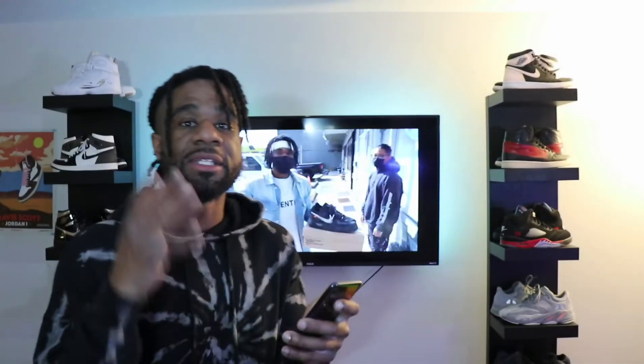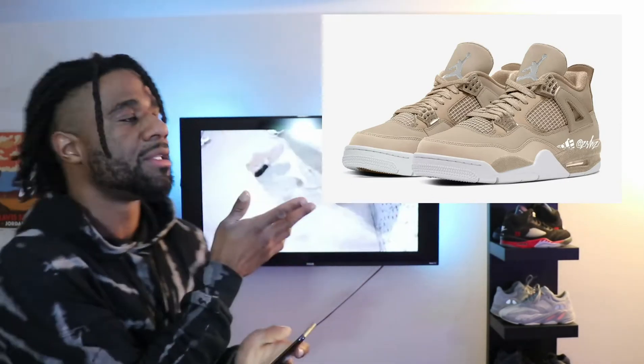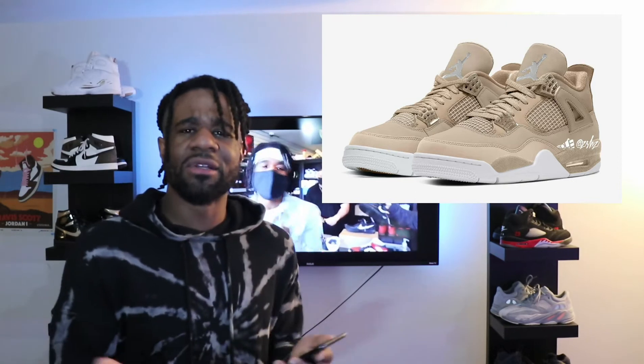Next is a women's exclusive — the Jordan 4 Shimmers, dropping September 3rd. I really like this colorway; the first thing it reminded me of were the Off-White Sail colorways. It's a really clean, very wearable colorway — very fall-season appropriate and coming out at the perfect time. I've always said that Jordan Brand, over the past couple of years, has really been focusing on female sneaker heads, giving them sneakers they can feel good in with real exclusivity. Jordan is paying homage to the women in sneaker culture, and it's absolutely crazy that's still news to some people.